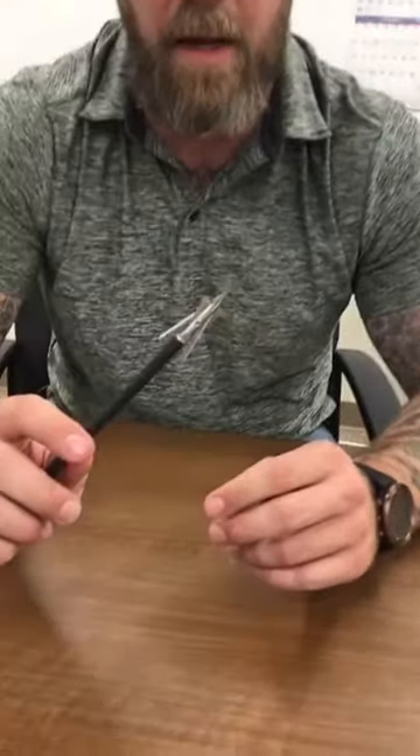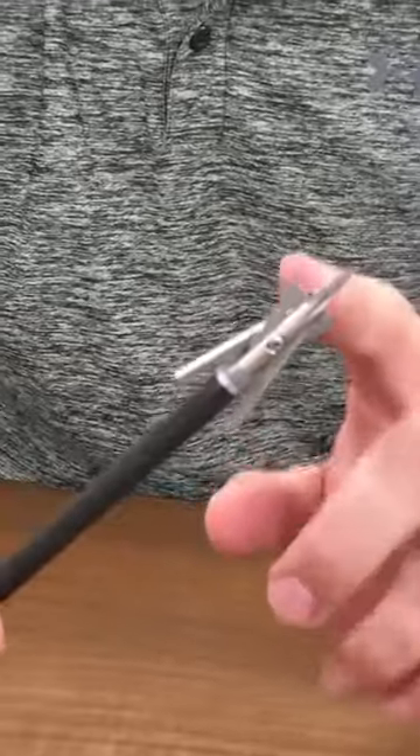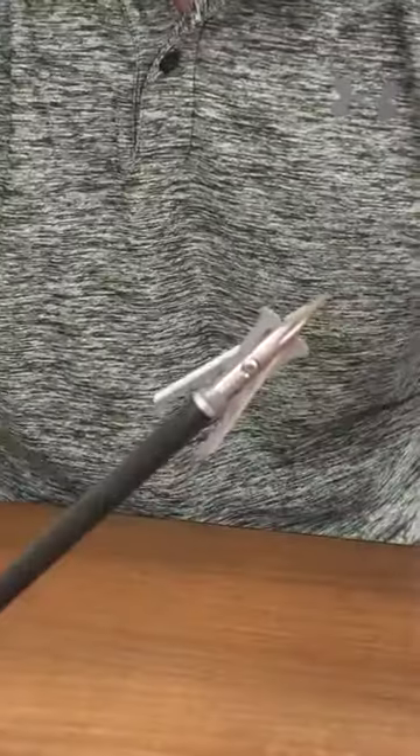Hey everyone, Ryan from Rage Broadheads here to talk to you about the 2017 Rage Tri-Pan. A lot of great features in this broadhead, specifically the all-machine titanium ferrule — super streamlined, great penetrating feature.